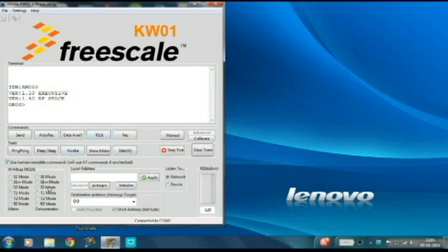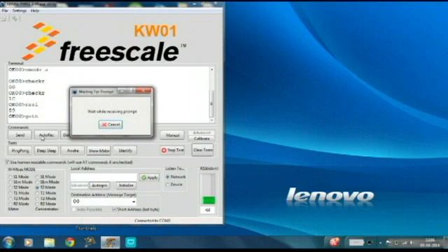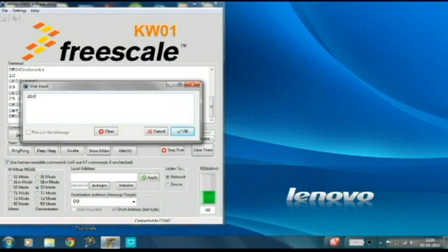The wireless embers mode is then selected to be S2. Click the data available button to see whether any data is available. The received message is viewed by clicking auto rec. The current window shows the setting of date and time for the connected meter. Once the command is received from the meter, the correct date and time is sent.